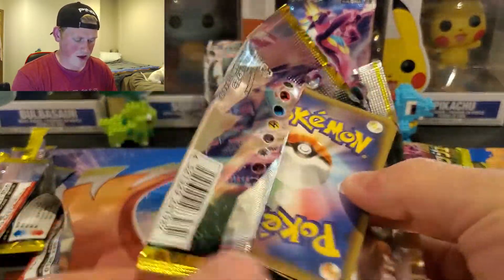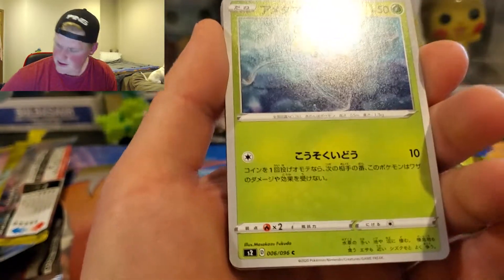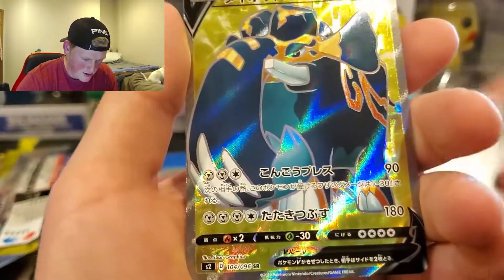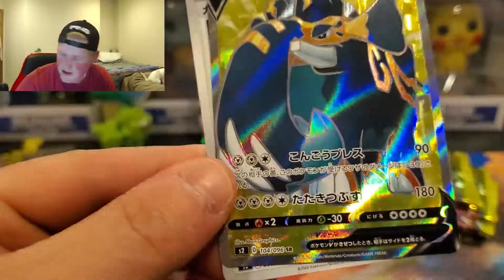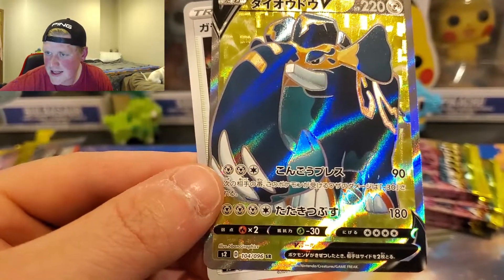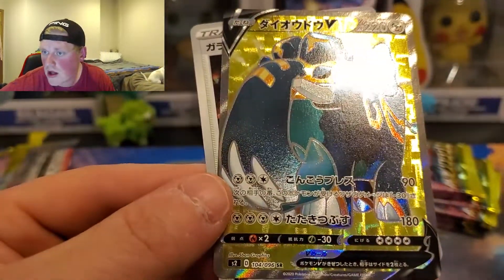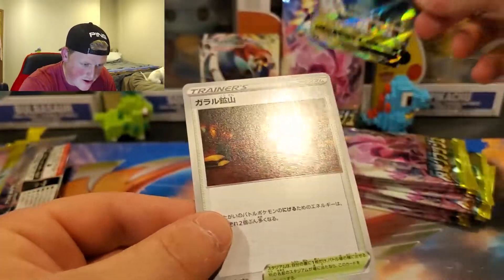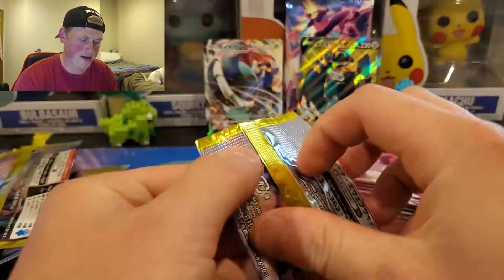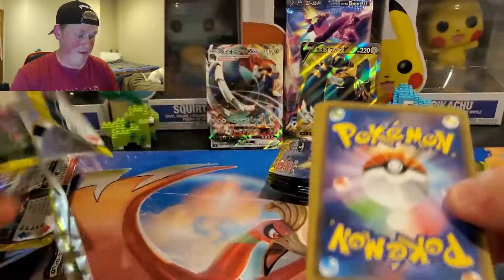Alright, let's keep going. Isn't that a Surskit? Another Copperajah? That's Copperajah, correct? 106. Let's go, dude. That's another hit? 104 — Copperajah V. That's another full art hit! Let's go, dude, we're getting the Copperajahs. I just destroyed that pack, sorry.